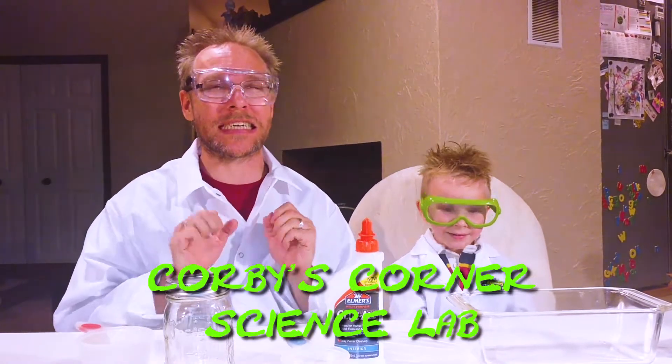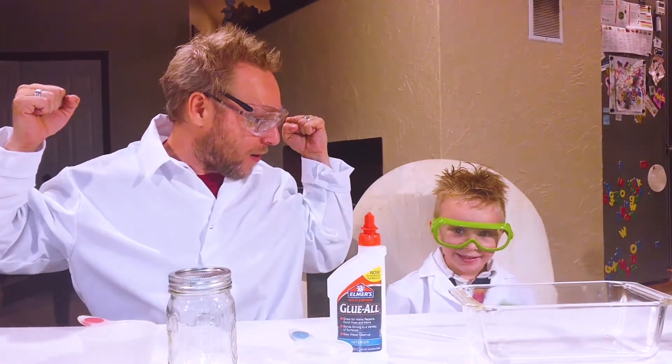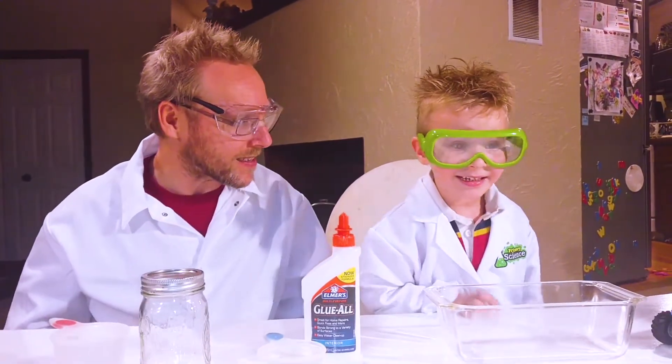Welcome to Corby's Corner Science Lab, and we're gonna make some slime today, aren't we Corby? You ready for this?